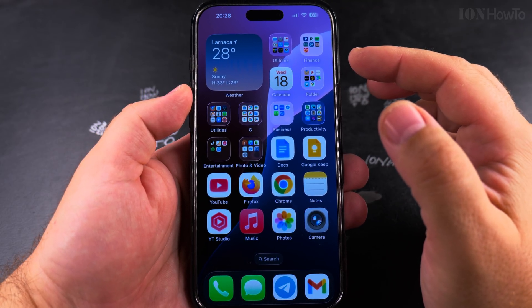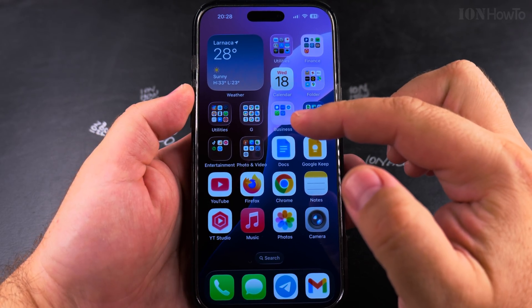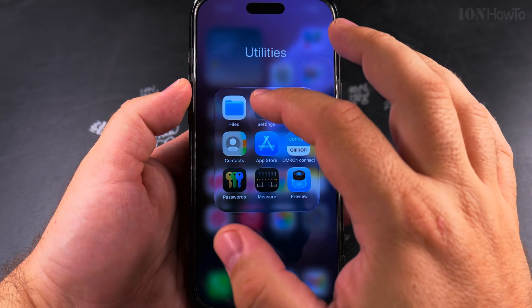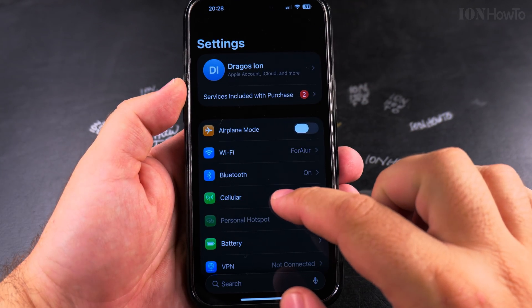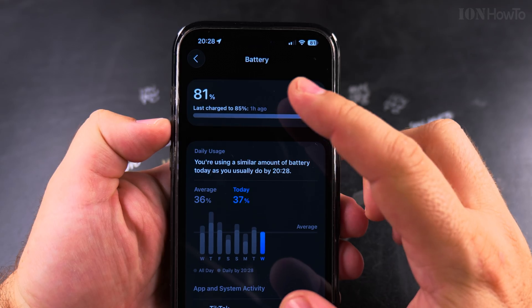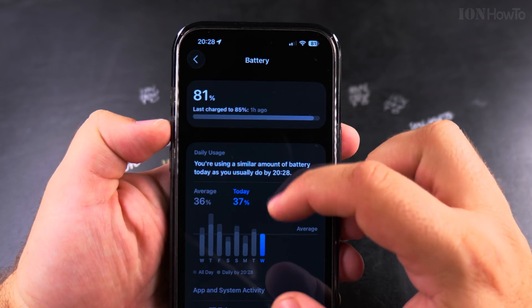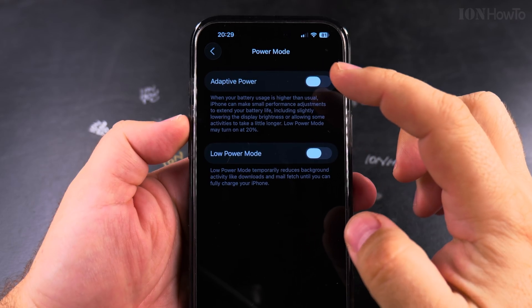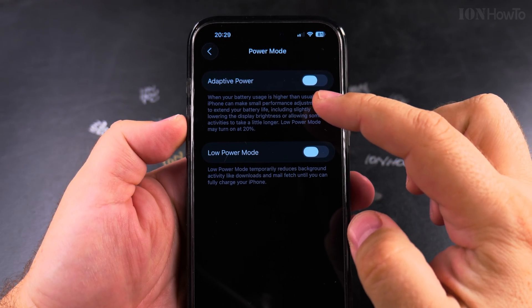Today I'll show you how to enable Adaptive Power on your iPhone in iOS 26. To open the Adaptive Power setting, open Settings, go to Battery, and on the Battery page scroll all the way down to Power Mode.